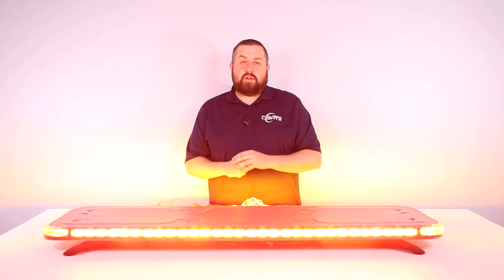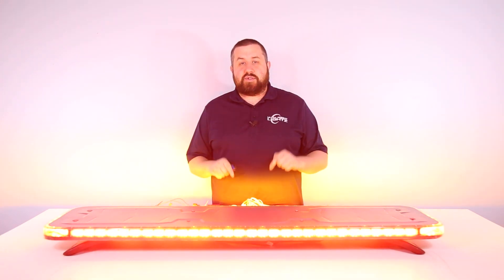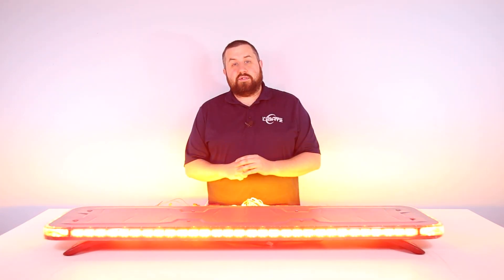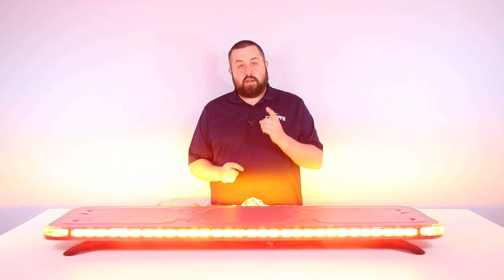Have any questions about the stop and turn signals or any other aspect about the Phoenix Quad? Let us know in the comments down below. Subscribe to our channel to stay up to date with all of our latest content. Stay tuned for part six of our series where we take a look at the brake and tail modes. Thanks for watching and we'll see you next time.